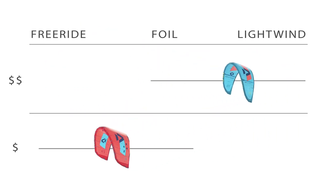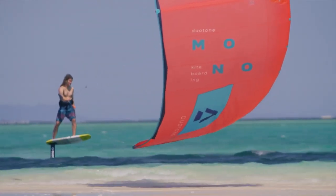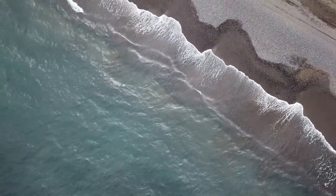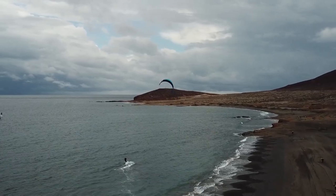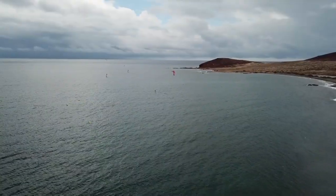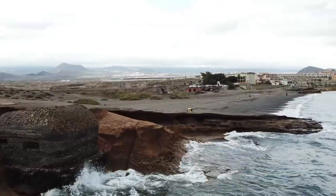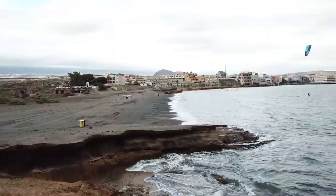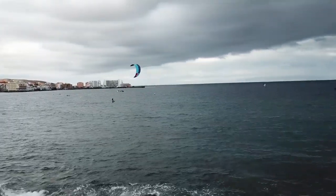We've done a comparison video on these a couple years back, but over the years these kites have evolved and there's actually been a lot of changes. We had the chance to test these kites in the Canary Islands in Spain, and as well back here. While they have been redesigned, there are still a lot of similarities to the original iterations. For this video I'm going to keep it way shorter and get right to the point and cover all the new things you need to know about these kites.